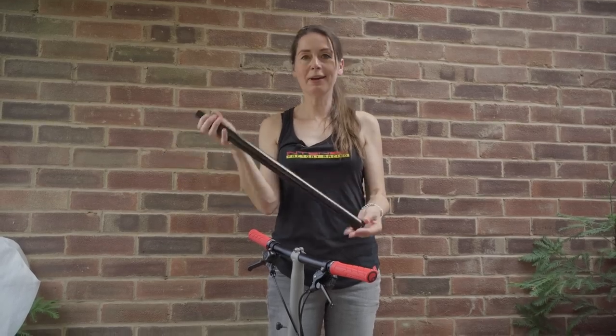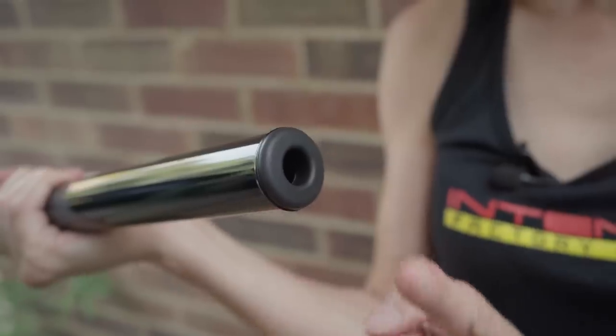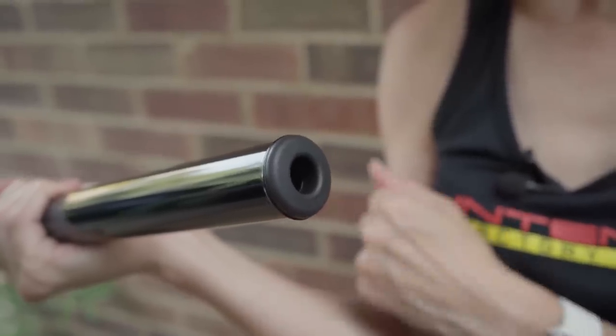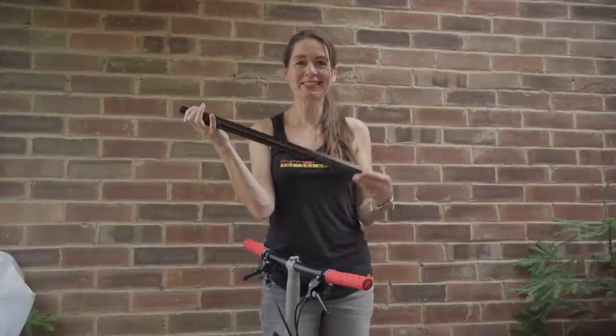It looks like a nice black seatpost. First thing I have noticed: it's got a different seatpost bun. I wonder if it will stay in better. Should we see how much it weighs? I can't wait.